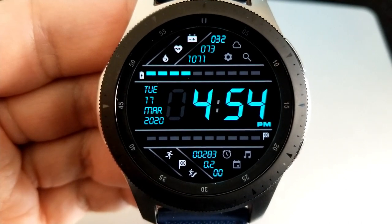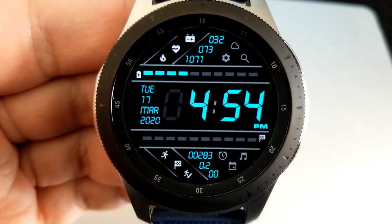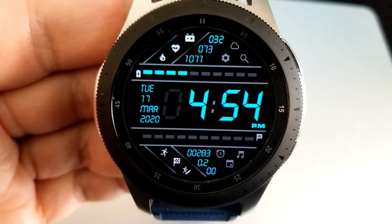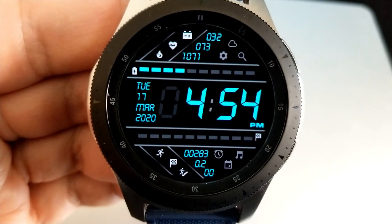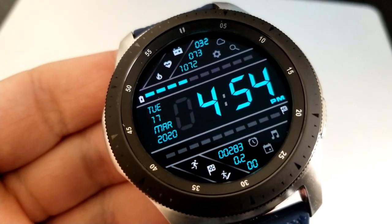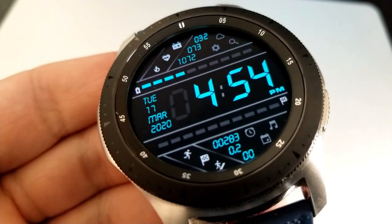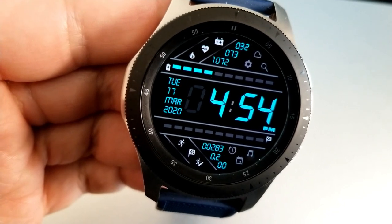In the bottom section of the face you have your total steps count, your distance moved, and your floors climbed. In the top half of the face you have additional stats for your power remaining, your last recorded heart rate, as well as your calories burnt. Above that digital time is an interactive power remaining gauge, and underneath the time is an interactive daily step goal bar. This one also comes loaded with six fixed app shortcuts.